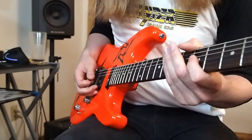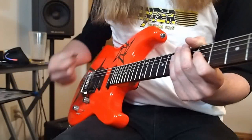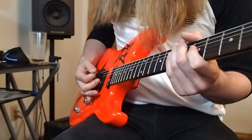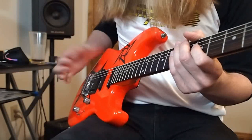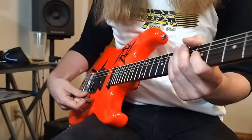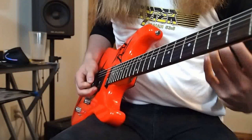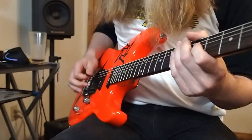The other thing to consider is you need just enough of an angle, but it doesn't have to be an extreme angle. My downward slant picking is pretty extreme, so there's pretty much no chance I'm going to hit the string below it. But my upward slant angle is not very extreme since I'm so used to downward slant, so I'm relying on getting just enough of an angle to get past that string without brushing up against it.